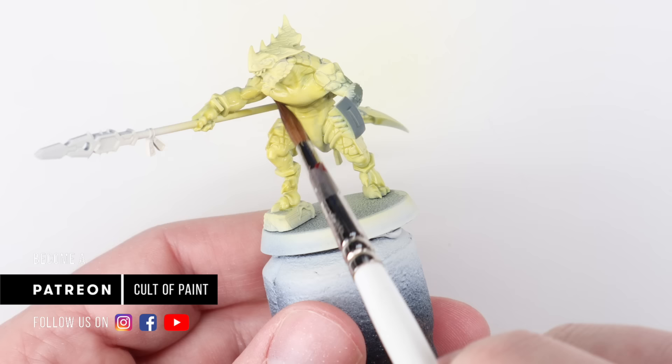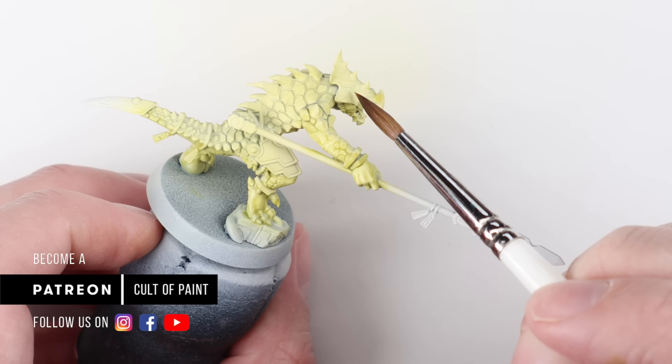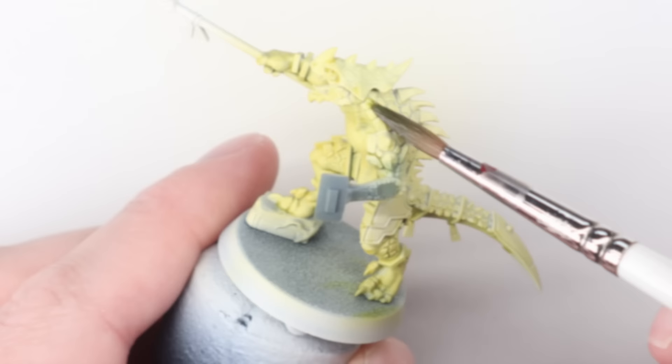I'm going over all of the soft flesh here on the skin, not worrying too much about the scales which already have a coat on them. I just want to say a huge thank you to everyone that supports us over on Patreon. Your likes and subscribes here are awesome and they do really help, but those of you supporting us over on Patreon mean that myself and Andy can create a video on here and a video over on Patreon each week. We're absolutely loving working on these projects. He's currently working on another incredible Golden Demon entry, which you will see at this weekend's upcoming Warhammerfest.